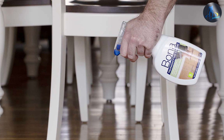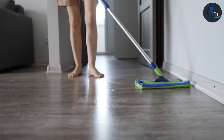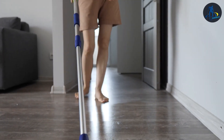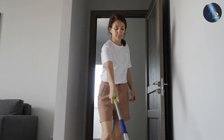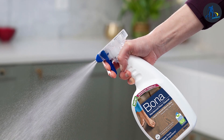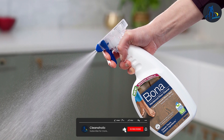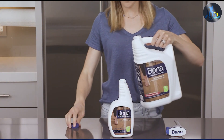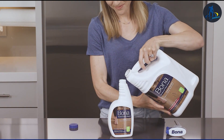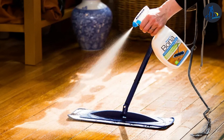Both ProCare Citrus Floor Cleaner and Bona have their strengths and are effective floor cleaning solutions. ProCare Citrus Floor Cleaner offers a natural and affordable option with a pleasing citrus scent, while Bona excels in its performance on hardwood floors with its streak-free finish. Your choice between the two will depend on your specific needs and preferences. Ultimately, both products provide reliable cleaning and contribute to maintaining the cleanliness and beauty of your floors.